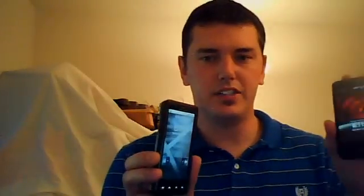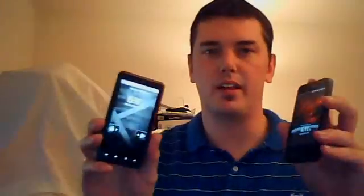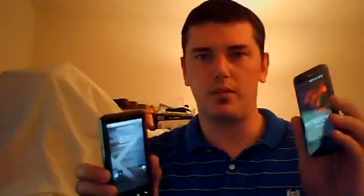Hi. So we're going to talk today about how to transfer a picture from one phone to the other just using Bluetooth. Let's start by first turning the Bluetooth on. I have an HTC Incredible and a Droid X — those are the two phones we're dealing with. We're going to go from the Incredible to the Droid X. It's pretty much the same; Bluetooth is universal.